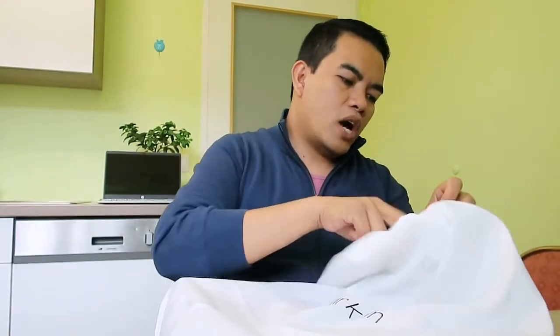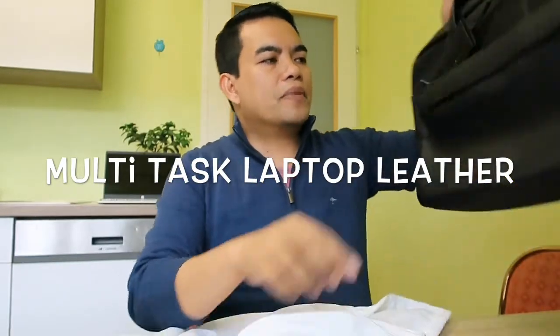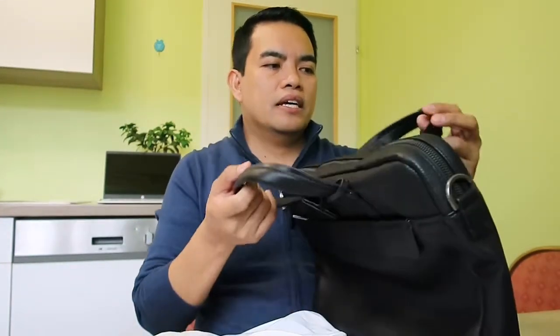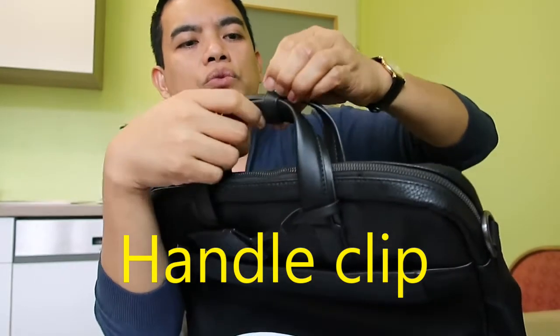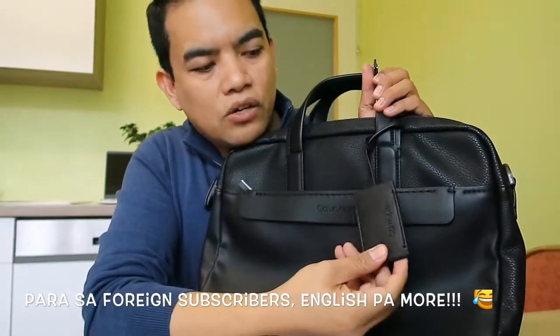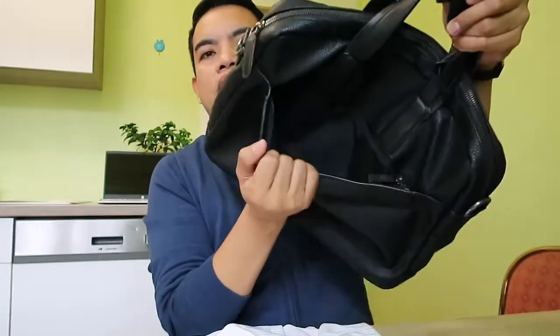I got four purchases in total over the previous weeks. The next one is my laptop bag — it's a CK, Calvin Klein. I got it for around 139 euros, almost 140. It comes with a handy clip handle, and if you want to put it together with the handle, there's a wrap like that. There's also a name tag hang-tag where you can put your name on it.